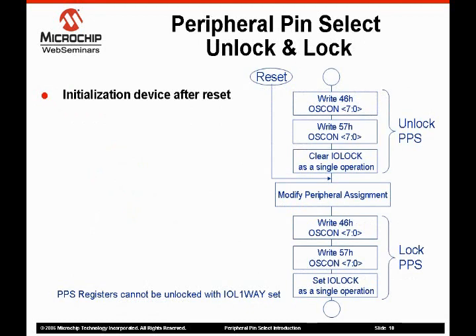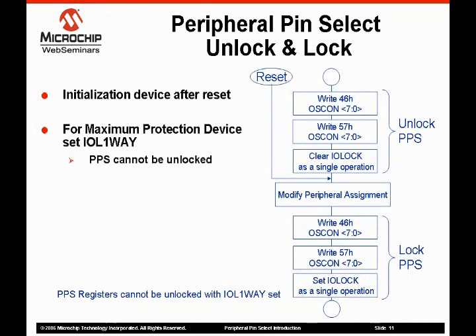When the device comes out of reset, the PPS feature must be configured from a default state. Once the PPS is configured, the IOLock bit is typically set, protecting the PPS from inadvertent writes. If your plan is to fix the pinout of the device and you want to maximize the protection of the function mapping special function registers, the IOL one-way bit in the CW2 configuration register should be set. The IOL one-way bit makes it so that the IOLock bit cannot be cleared by the unlock sequence, and the PPS cannot be changed after the part is locked after reset.